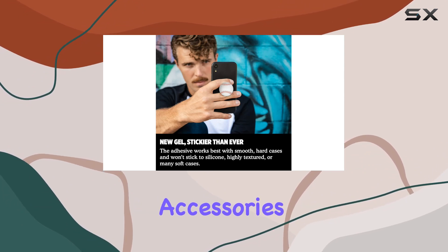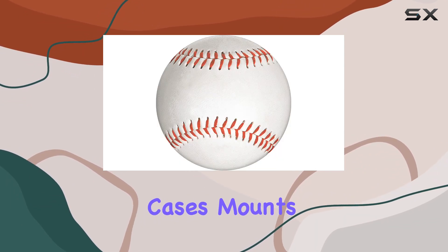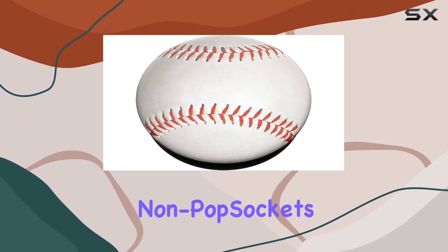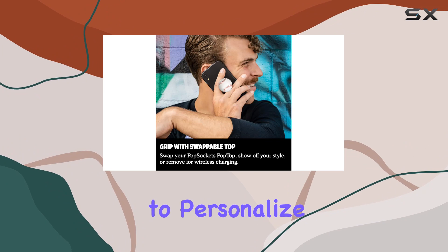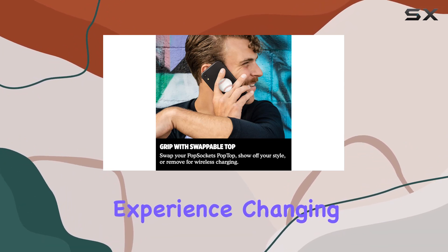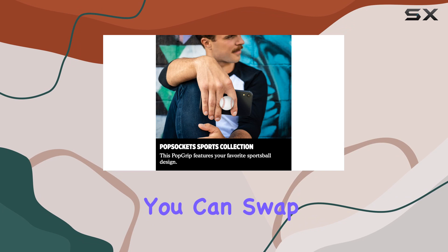Compatible accessories include wallets, cases, mounts, slides, and even non-pop sockets cases for phones. This gives you the flexibility to personalize and enhance your smartphone experience.